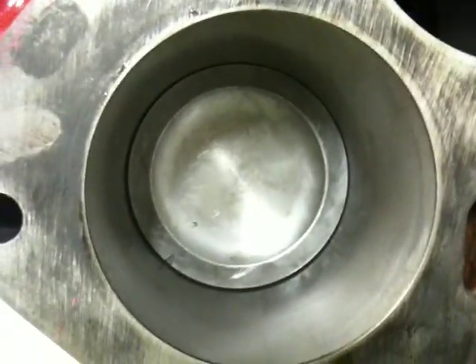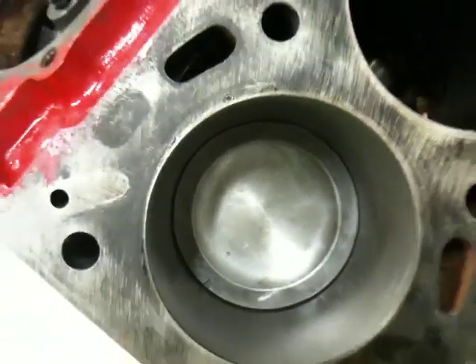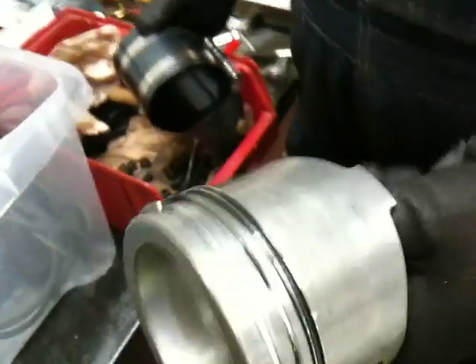We are inside of a Saab turbo engine. The new piston sits in its hole here — there are three more to go, as you can see. Bosse has a nice piston in his hand here. These are low compression pistons, which makes it possible to have a higher charging pressure on the turbo.